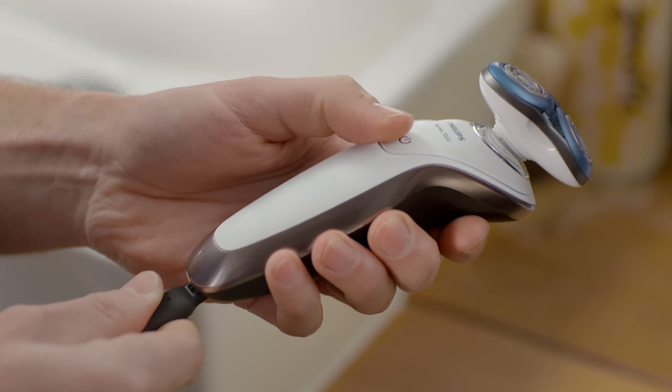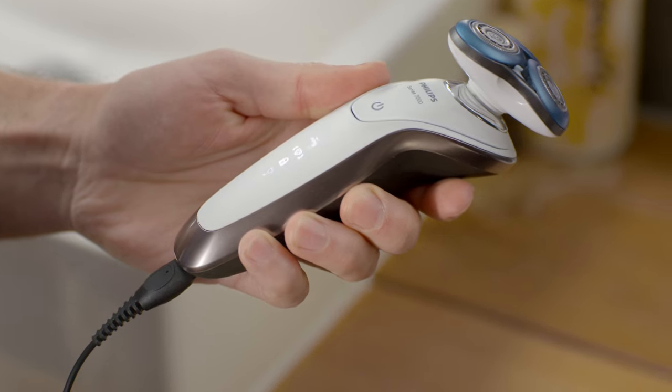Sometimes I really need to shave, but don't have time to completely charge my shaver. My shaver is great though, because I can charge it quickly for one shave.